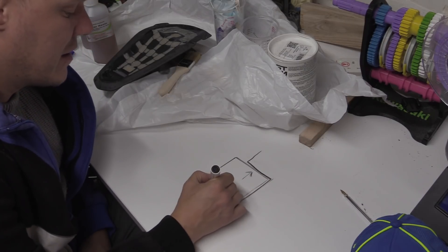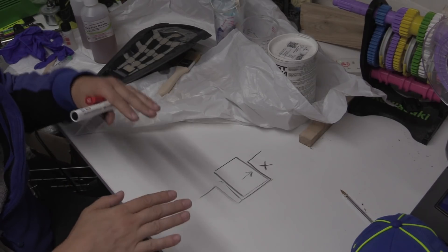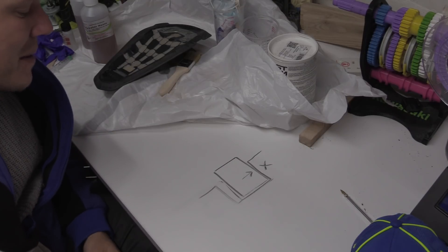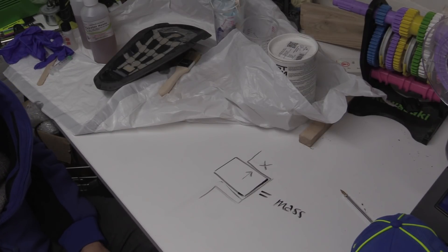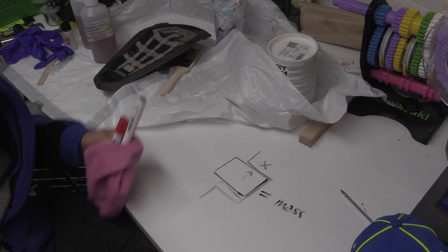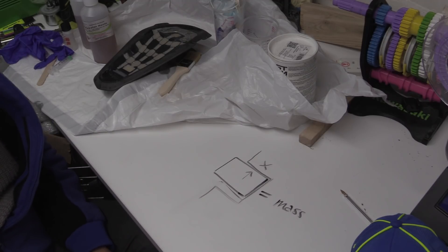Then the whole thing repeats going the other way - it slams into the roof and carries back down. If you do this fast enough, what can happen is the ring starts to get an oscillation going and starts to warp and bend. The mass of the ring is proportional to the frequency of what we call flutter - that's when the ring starts to basically dance around and get resonance, like a tuning fork in a sense.